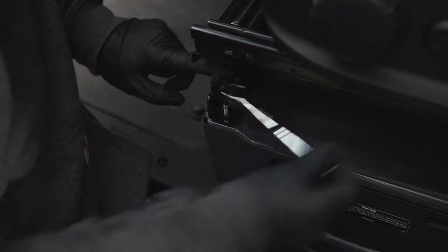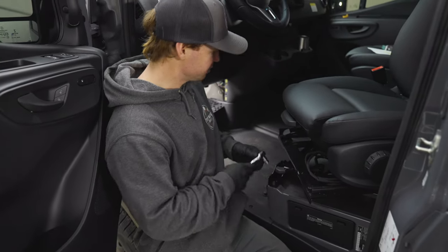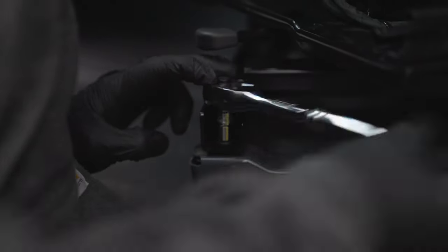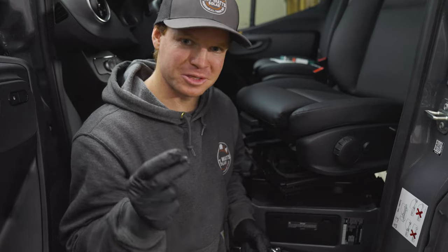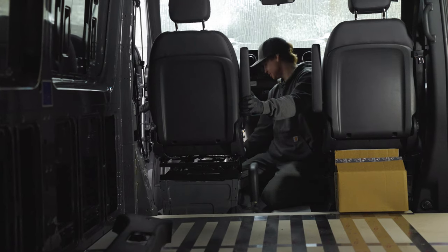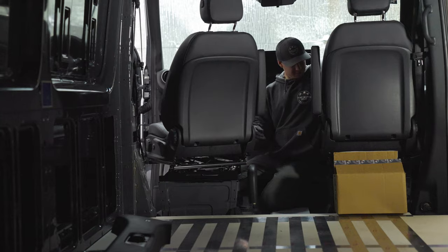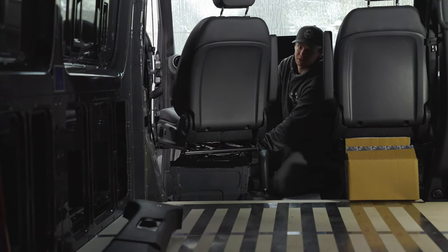We'll start loosening these up. This van has swivel seats, which is pretty nice because we can actually turn the seat and get better access for these four bolts. Some people use power tools for this, but I don't want to risk galling up the factory threads because then we would not be able to put our seat back on. There's the second one — two down, two more to go. You don't want to lose these because these are special Mercedes bolts; I always just put them right here in the cup holder. We're pretty lucky on this van because it has swivel seats, so I can just pivot and have really nice access to the other bolts. You should be able to get to them no matter what — if the van did not come with swivel seats, just use a lower profile wrench.